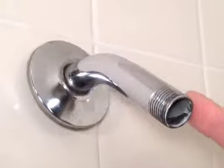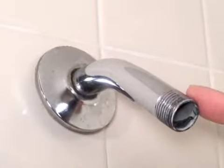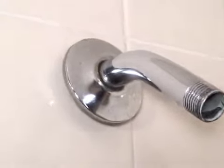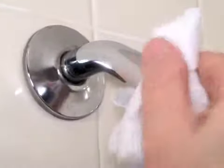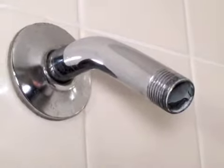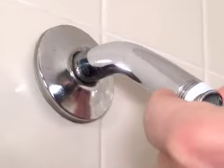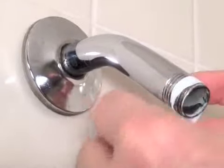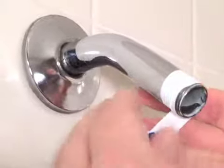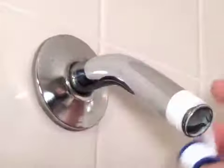Once the shower head has been removed, you can see the threads on the shower arm or shower pipe. Now sometimes these have particles on them — sand or grit. What you want to do is take a cloth and just wipe it clean. Make sure you have a clean surface before applying the Teflon tape. Then you'll take your Teflon tape, which helps prevent any leakage once the shower filter has been installed, and place it on the threads of the pipe and start to wrap it around. Do this about five or six times.